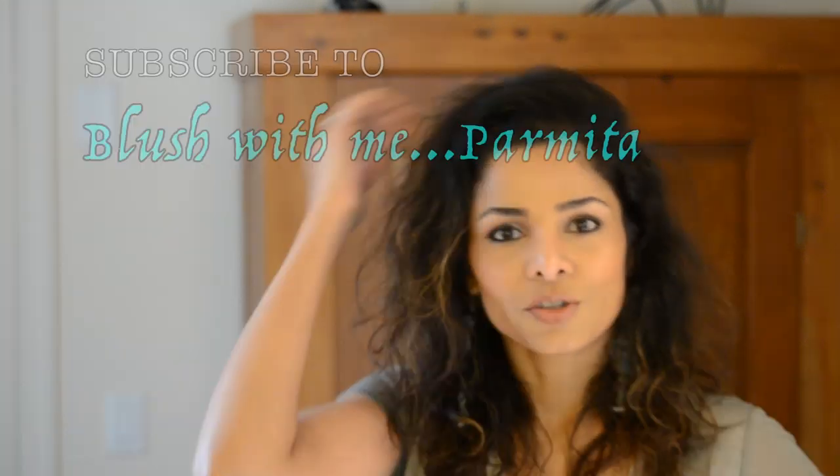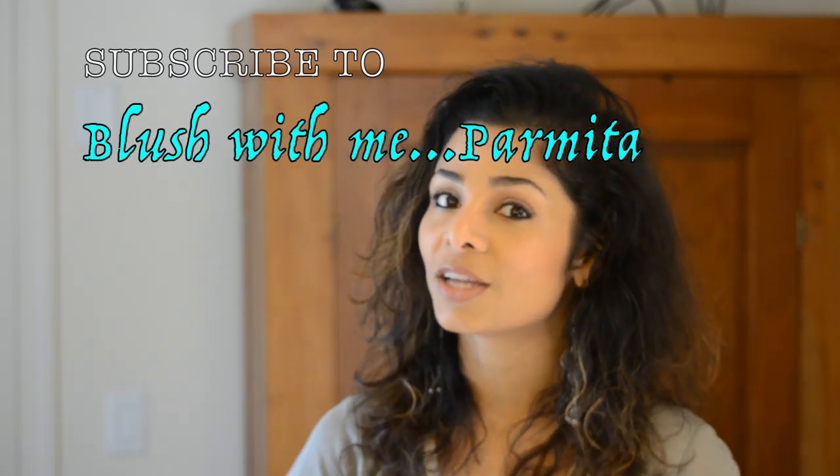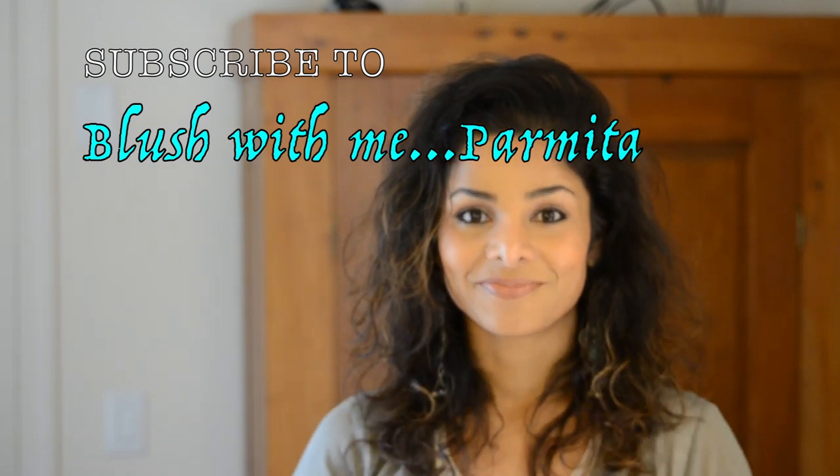My husband hates straight hair on me — I love it sometimes. After all, variety is the spice of life. I like variety with my makeup, my hair, my clothes. I'm a woman and I have the liberty to dress the way I want. So why not make the best of it? Stick around and blush with me — I will show you a lot more you can do. Let's see the beach now!